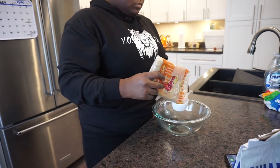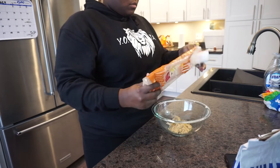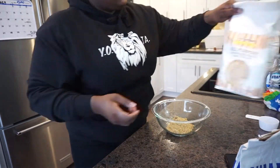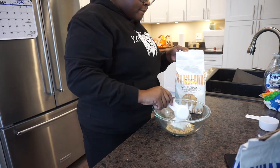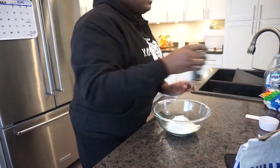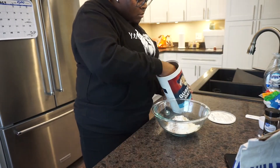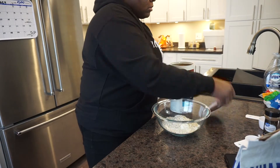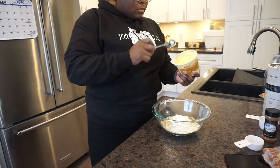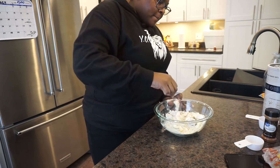You guys remember the extra extra step I was talking about? This is it — I'm making the streusel. I added one cup of brown sugar, three-fourths cup flour, three-fourths cup oats, and one stick of butter in cubes — though I only had spreadable butter today, which I was not happy about. Stick butter is better so you can cube it and mash it in. Also add a couple shakes of cinnamon and a pinch of salt. Mix it all up and set it to the side.